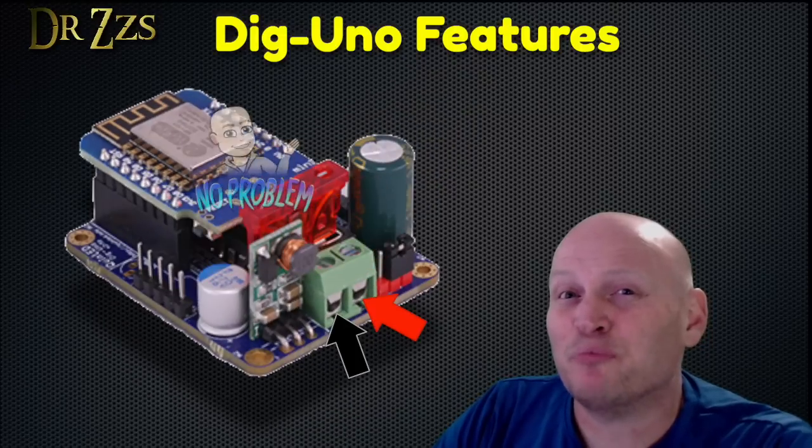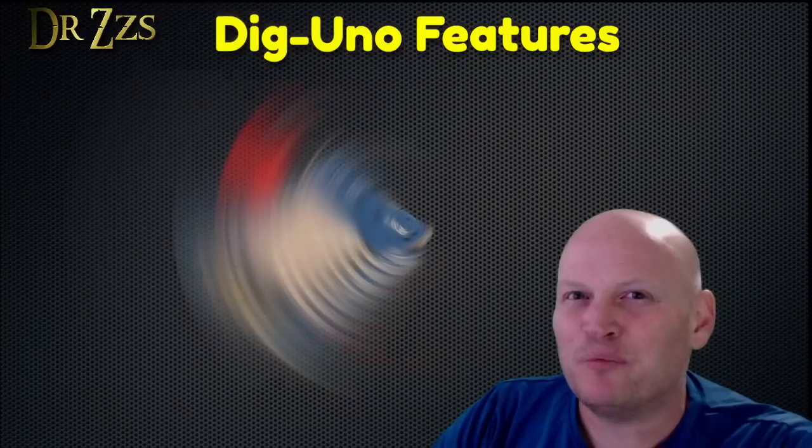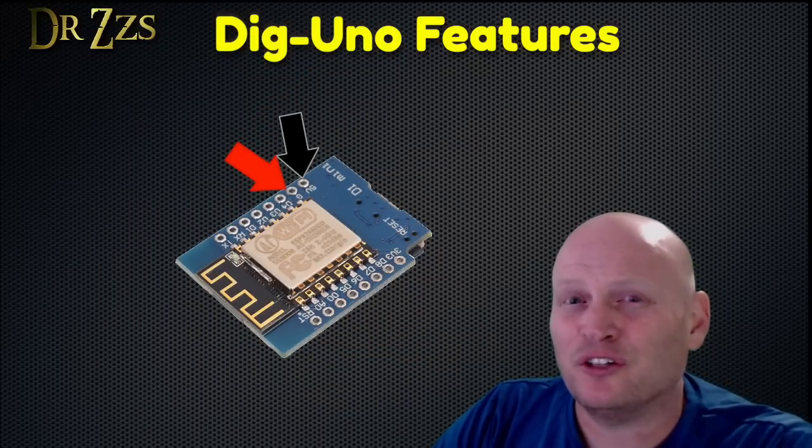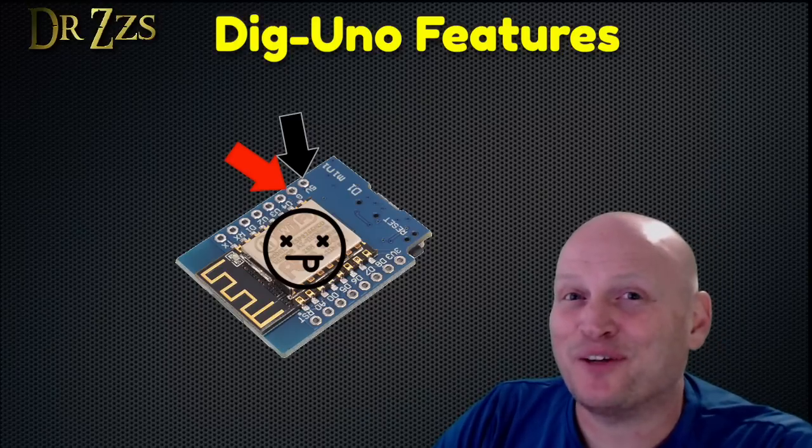The Dig Uno also has reverse polarity protection. Without that, if you accidentally swap the plus and the minus wires on your D1 Mini, your controller is toast. Don't ask me how I know.